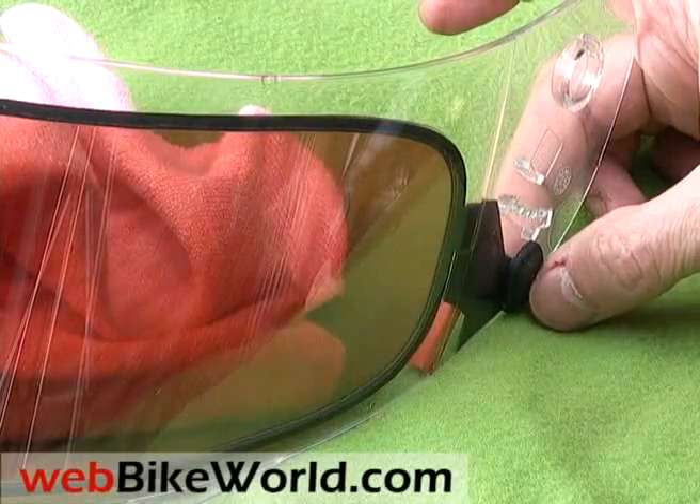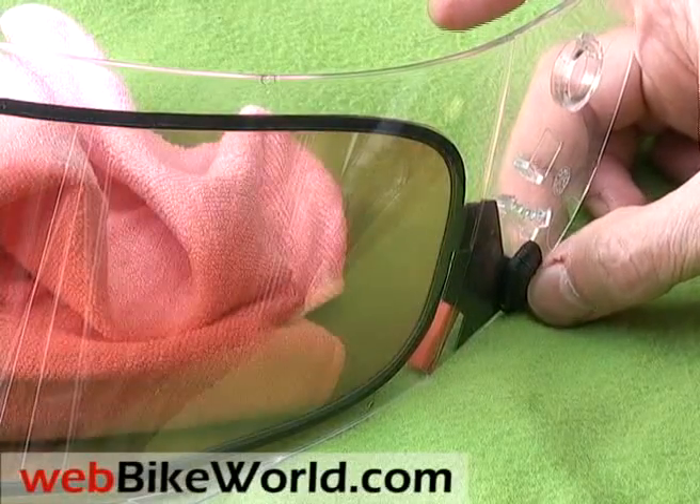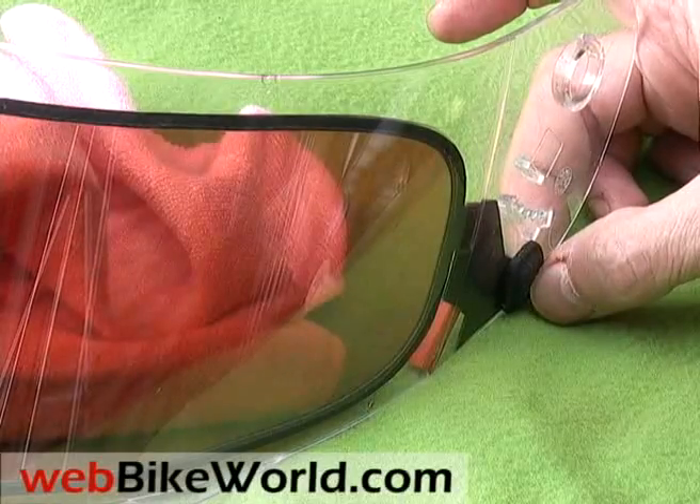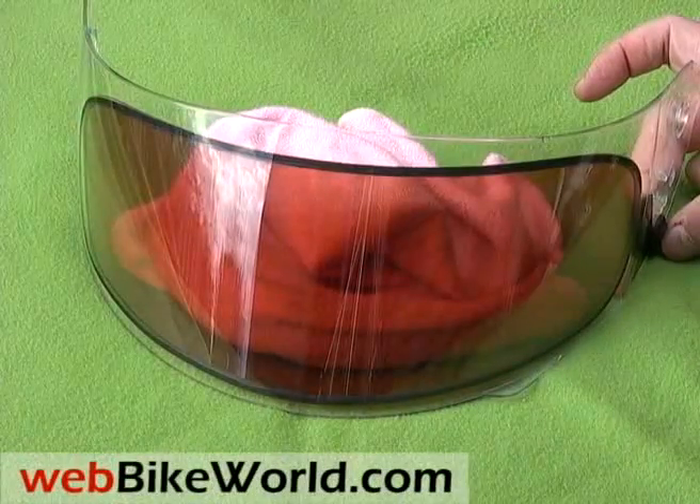We first reported on the Akuma electrochromatic visor back in February of 2008, where we shot some video of a prototype in action at the 2008 PowerSports Dealer Expo in Indianapolis.